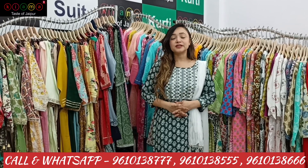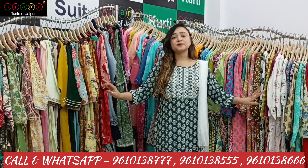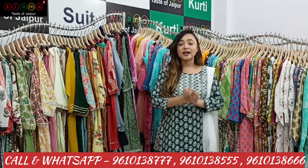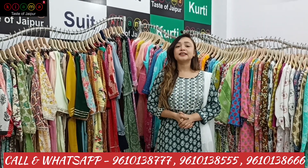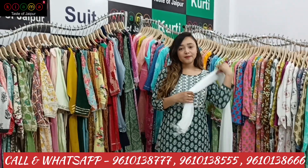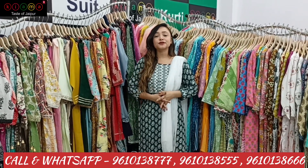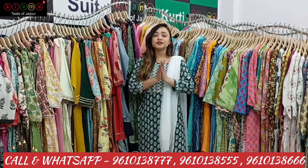Our minimum order is only 10,000. There are many collections in this video. I highly recommend you to contact us. In the minimum order I have 10,000 and a lot of collection in this video. We will see you in the next video. Until next time, thank you for watching.